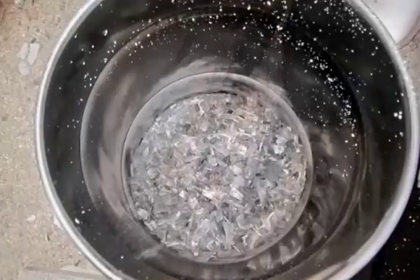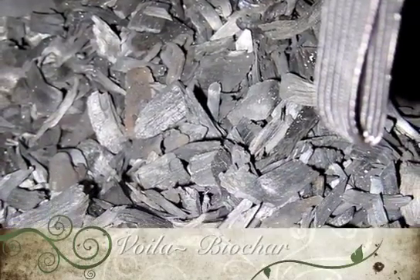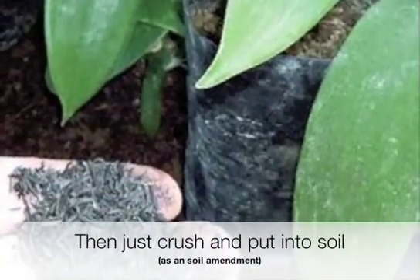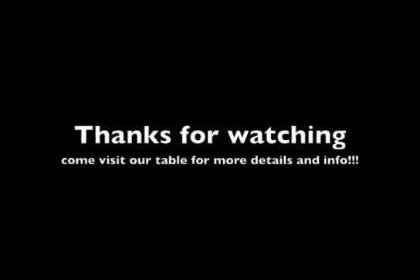Now you just have to wait for the fire to finish and let it cool. Open her up and ta-da! You got yourself some Biochar. Now crush it up and add it to your garden. Thank you for watching and come visit our table for more details and info.